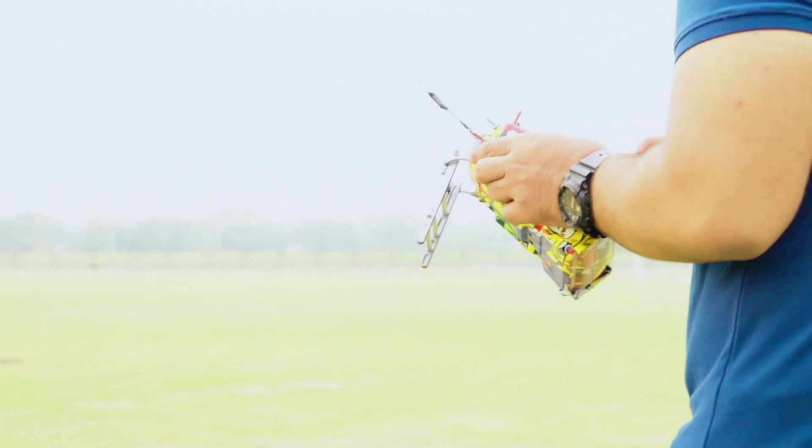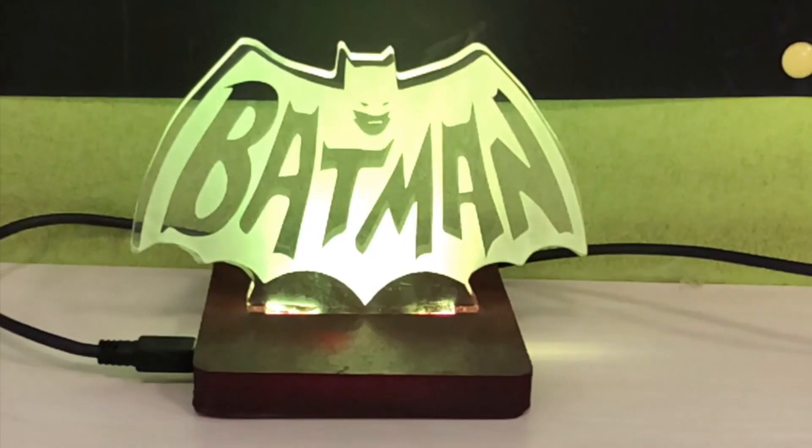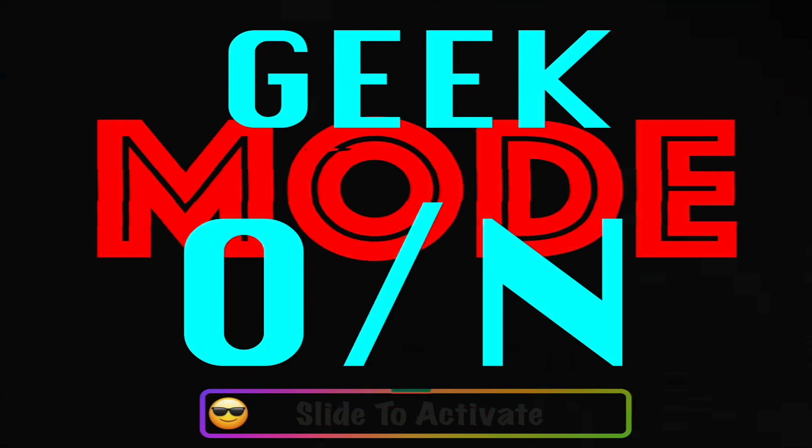Welcome back to another episode of Code and Solder. Today we are setting up a new Raspberry Pi completely headless — no monitor, mouse, or keyboard required. If you're like me and used to take a Raspberry Pi to every hackathon, you know it's a pain to set up these devices without a keyboard, mouse, or monitor. A lot of people in the community have been facing issues setting up the Raspberry Pi for the very first time.